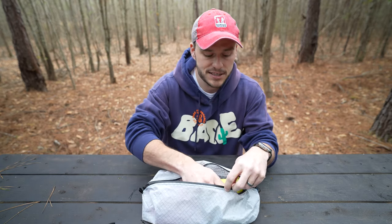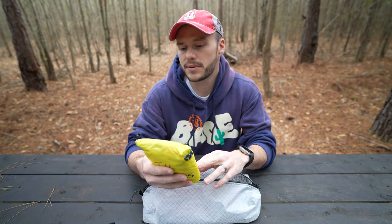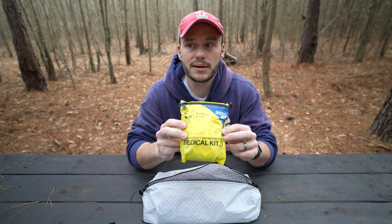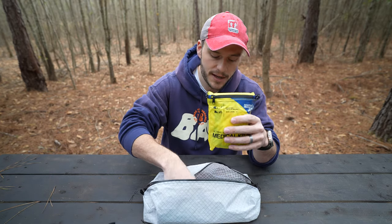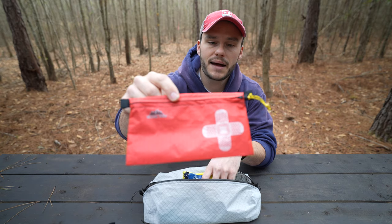The last thing in there is something I have carried for probably close to five years now. This is the Venture Medical Kit — I did a video on it years ago. It has been my first aid kit for years and has gone with me on every trip, every day trip, every multi-day trip. I've wanted to build my own because I know what's in there, utilize what feels more useful to me, and create a new setup in one of these ziploc bags from Hilltop Packs.